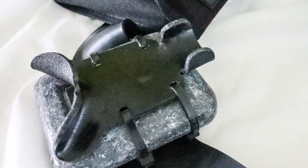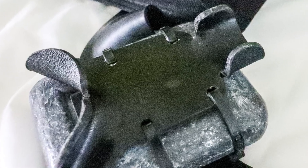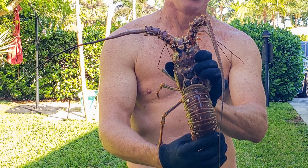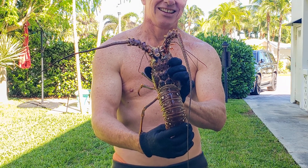The holster doesn't take up much room on my dive belt, so if I don't have my lobster net and tickle stick with me, the holster does not impede my dive at all. For more information, please visit our site at www.FloridaDivingAndLobstering.com. Thanks.